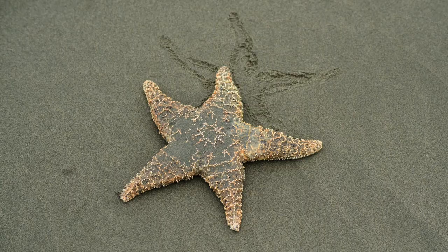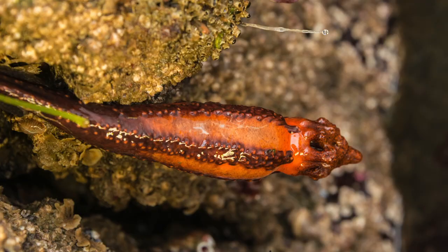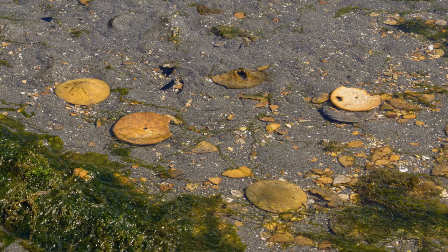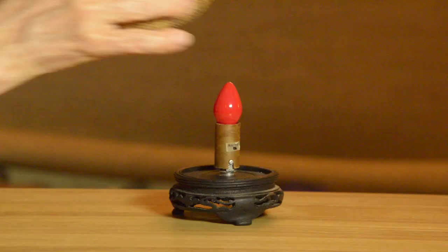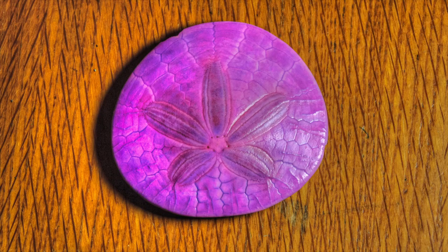Sea stars, sea urchins, and sea cucumbers also have that five-part symmetry and are closely related to sand dollars. As a matter of fact, sand dollars are like flattened sea urchins with shorter spines. Here's an urchin test that was given to me as a gift — it helps me create some near-shore ambiance in my home. And here's a sand dollar I found at a gift store. It even has a magnet on the back so I can stick it on my fridge.